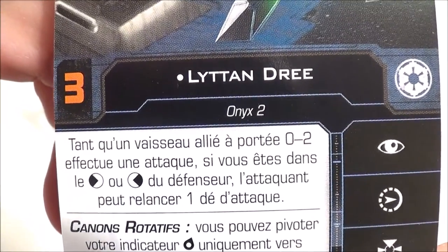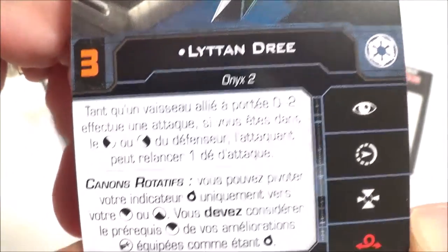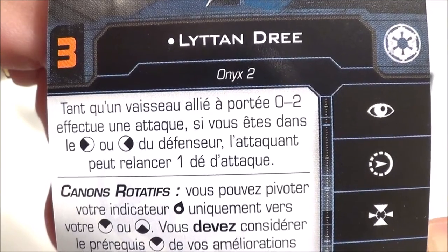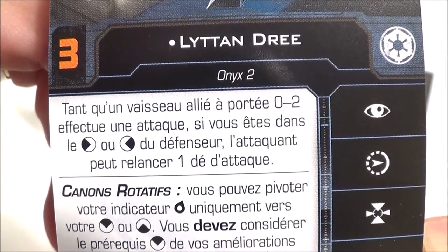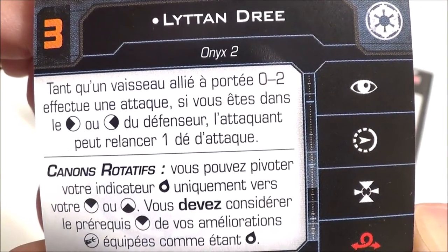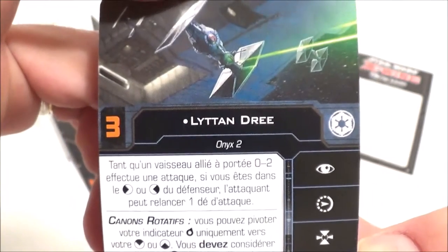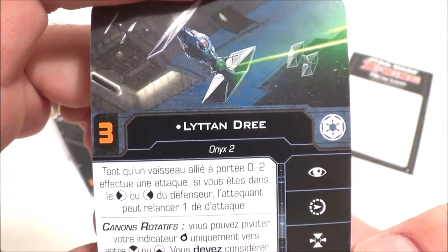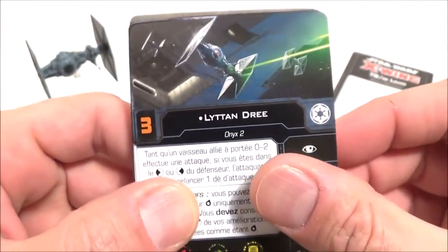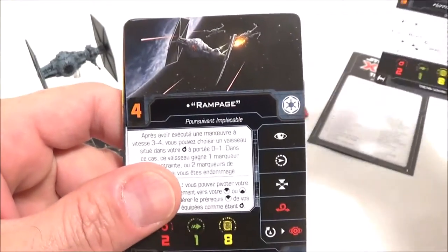Le premier pilote est Itan Dré — pilote à capacité unique, valeur d'initiative de 3. Sa capacité : tant qu'un vaisseau allié a porté 0 à 2 et effectue une attaque, si vous êtes dans l'arc de tir côté droit ou côté gauche du défenseur, l'attaquant peut relancer un dé d'attaque. On est dans l'idée d'avoir deux TIE Lourds côte à côte. Pas mal. On reste plutôt simple dans l'Empire — on va à l'efficacité.